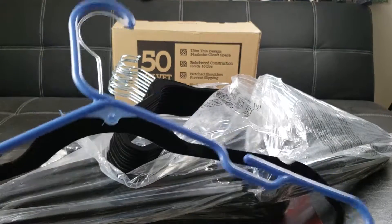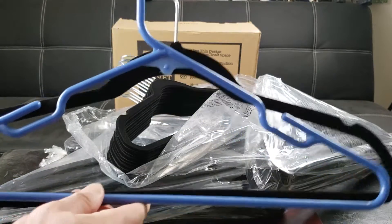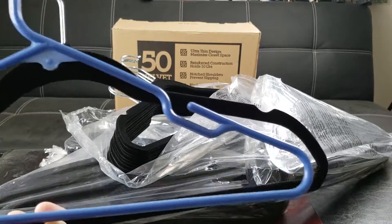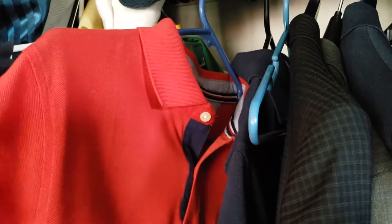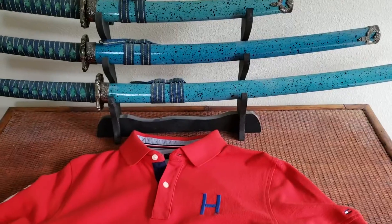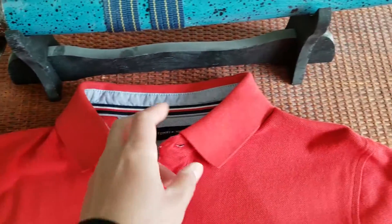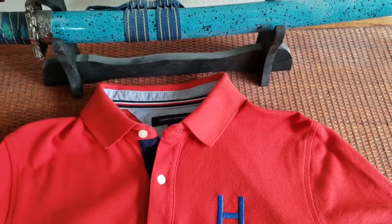Here's a plastic hanger you find at a dollar store. The regular hanger definitely leaves an unsightly shoulder bump that we all know to hate. What I really hate about these old-style hangers is that the shoulder bump is unsightly and ugly — as you can see right here, it's protruding on this nice Tommy Hilfiger polo shirt, pretty much permanently ruining it.